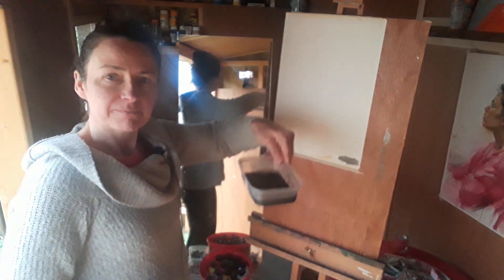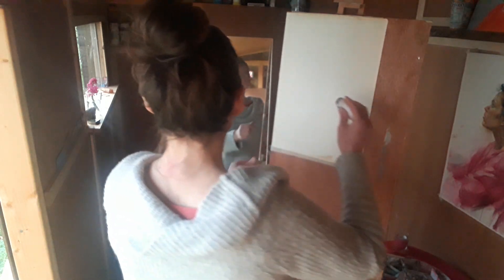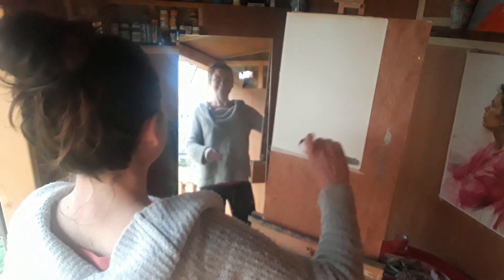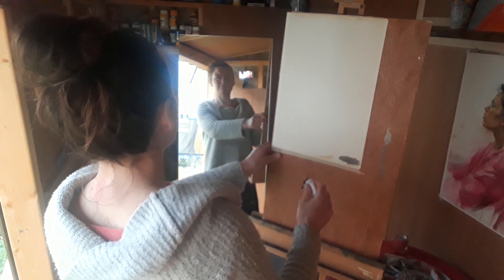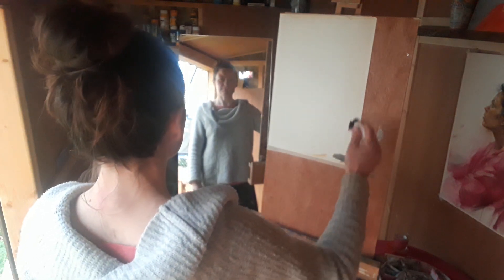My plan this evening is to do a seven-minute self-portrait. I'm going to use watered-down Indian ink in the tub here, some white oil pastel, and some neat Indian ink which I'm going to draw with a stick. I'm conscious I might be overheard by our neighbours, but I want you to be able to see me and the reflection and the picture, so I'm just going to start and hopefully you'll see enough.